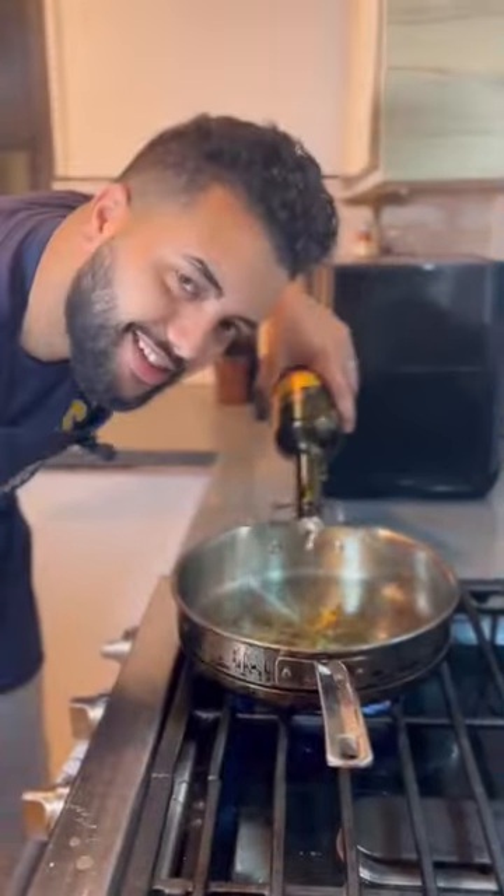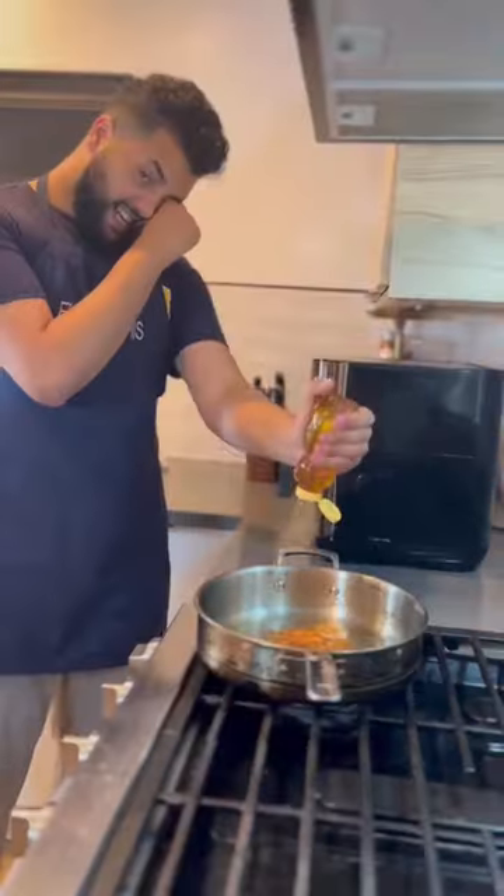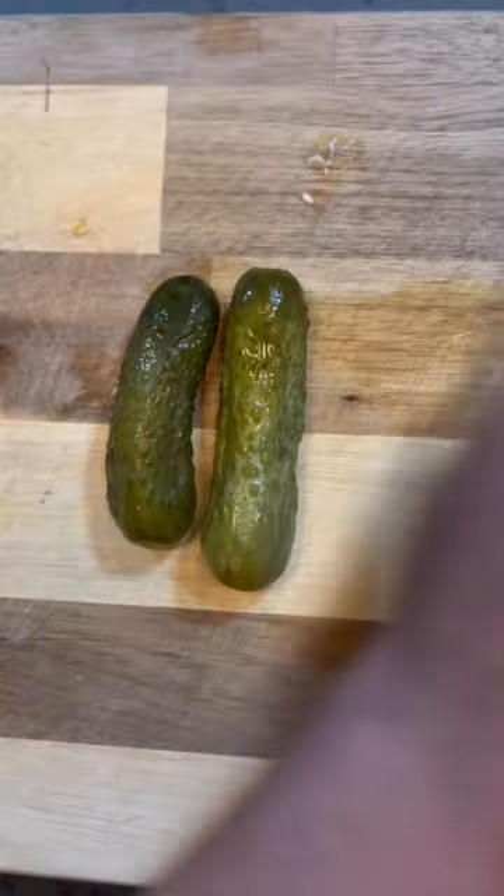Oil up the pan. Honey chili sauce — and toss. That's the button. Cheers!